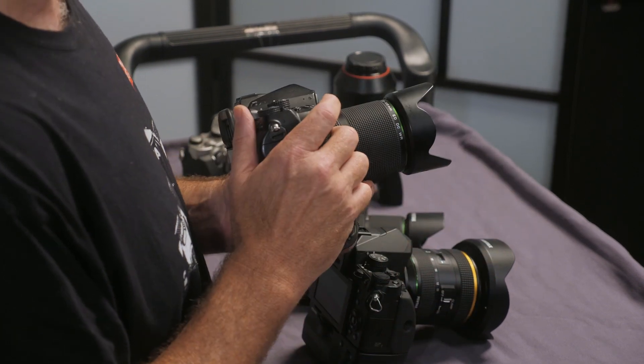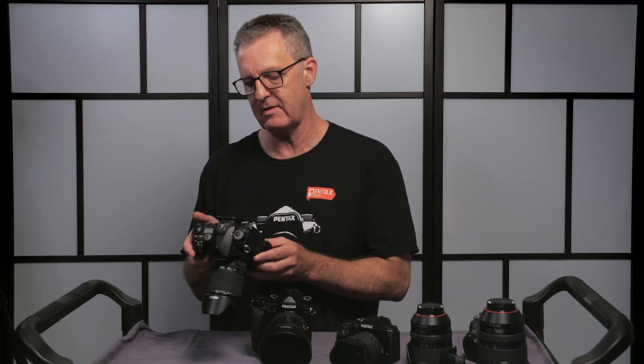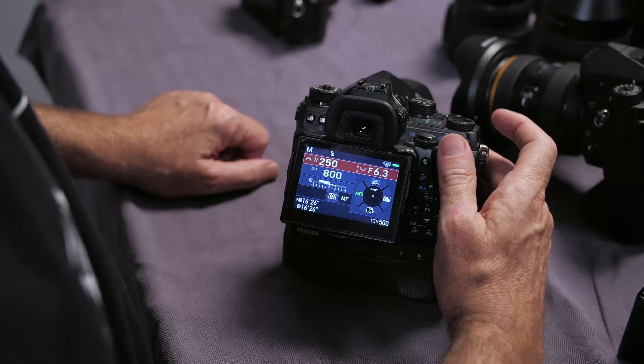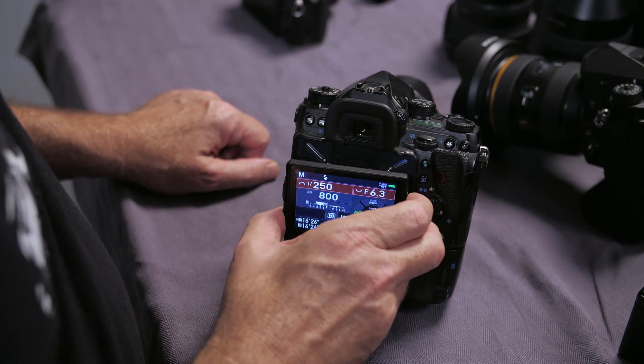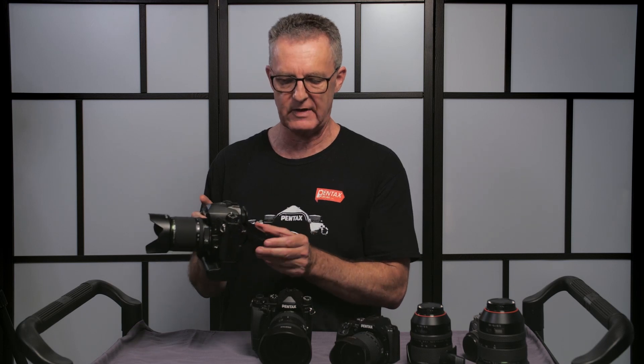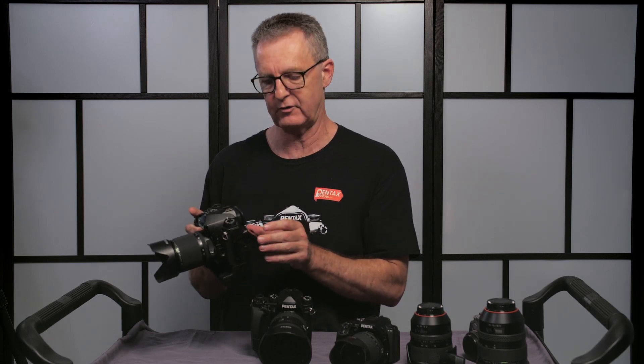There's actually the K1 Mark II out at the moment. Both cameras contain a 36-megapixel full-frame sensor. The advantage of full frame is you obviously get much higher resolution and a wider field of view. Pentax have built some amazing features into this camera — it has an articulating screen, often called the Lunar Lander, which is very handy for macro photography but also for astrophotography.